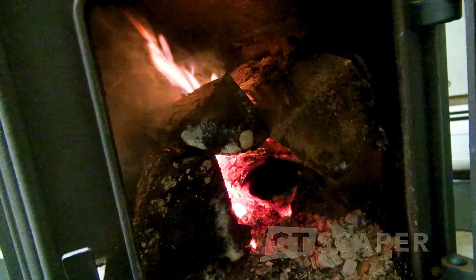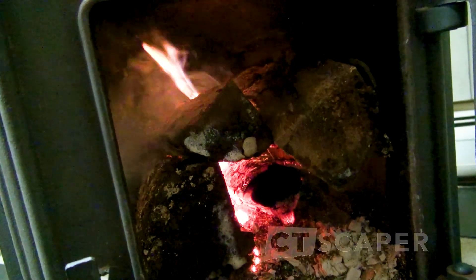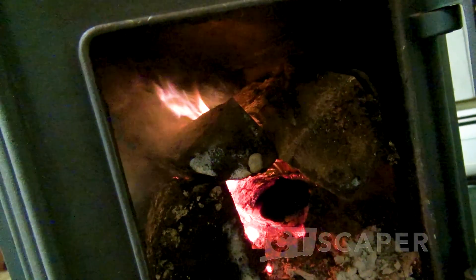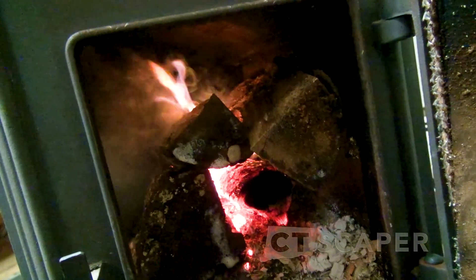This wood was covered by a tarp for like two years. So yeah, it's seasoned, but it sure as heck isn't dry. And it's completely my fault for not drying it out.